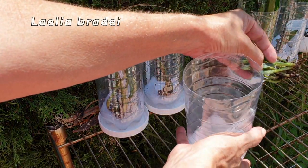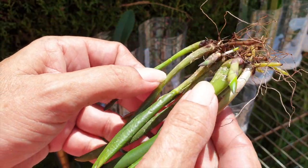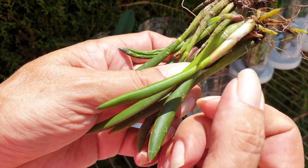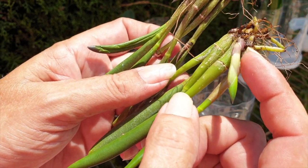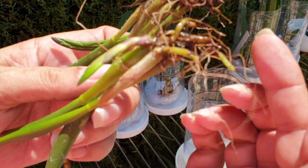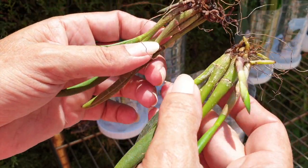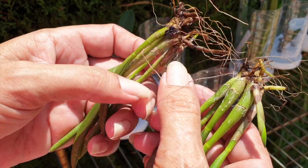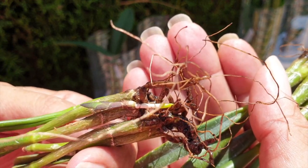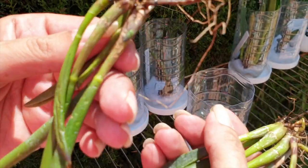This is Laelia bradei. I'm being very very careful because she split into two pieces when I cleaned her up, but you can see the new growth she came with — it has matured really really well. She's already growing another new growth while she's been with me in this setup. The roots are hydrating and the old root back here is branching. Theoretically I could pot bradei up, but I don't want them in two separate pots while they're entangled, so I'm waiting for this one to pick up a little bit more.